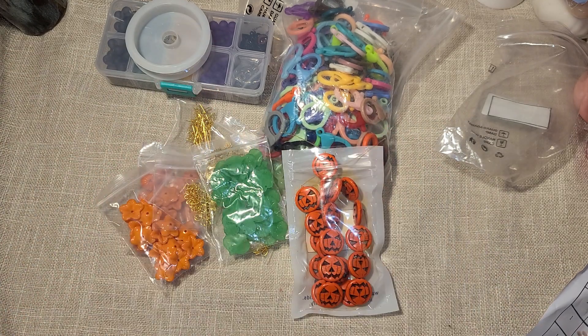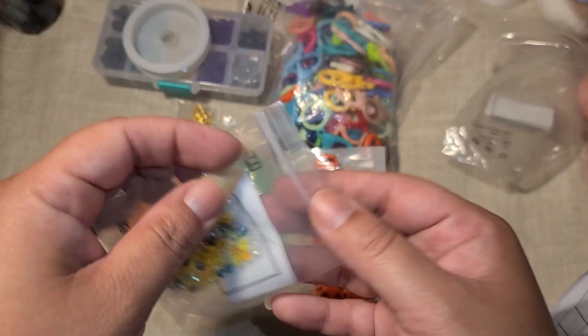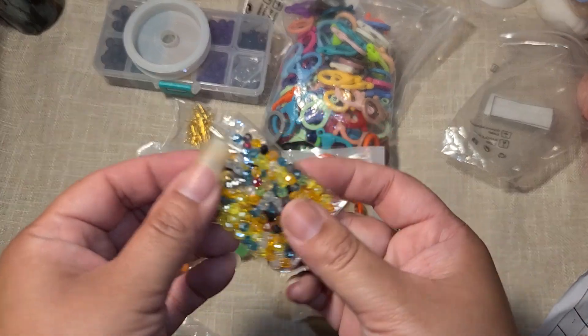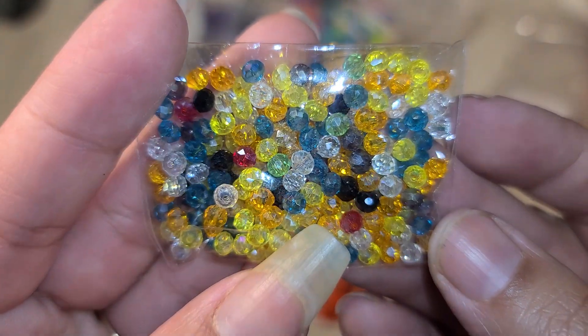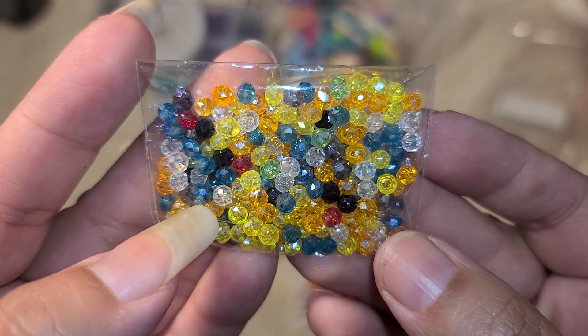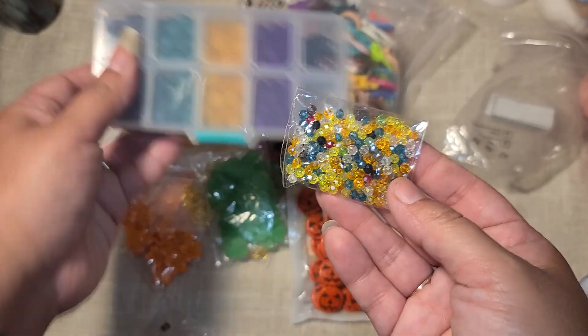I also got these glass beads, and they were on sale for 55 cents. These are little glass beads, probably about 4mm. There's orange, yellow, white, and blue, so I thought they would match pretty well with this Halloween set.